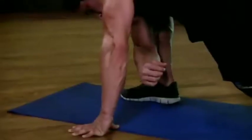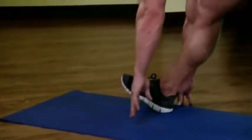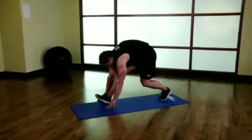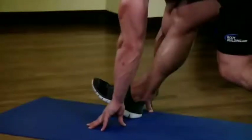After 10 to 20 seconds, place your hands on either side of your front foot. Raise the toes of your front foot off the ground and straighten your leg. You may need to reposition the rear leg to do so. Hold the position for 10 to 20 seconds and then repeat the entire sequence for the other side.